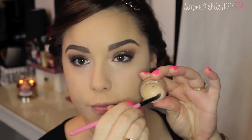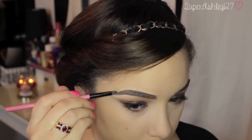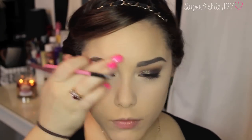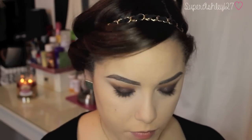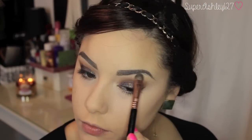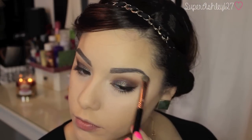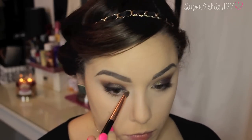And now I'm taking some concealer — this is the Time Bomb Concealer from the Balm — and I just carve out my brows with it because I like my brows to be super sharp, especially when I'm doing a dark makeup look. It just looks really professional and nice. Now I'm taking a highlight shade — I'll list the names down below — on an E55 shading brush and just highlighting my brow bone and inner corner.